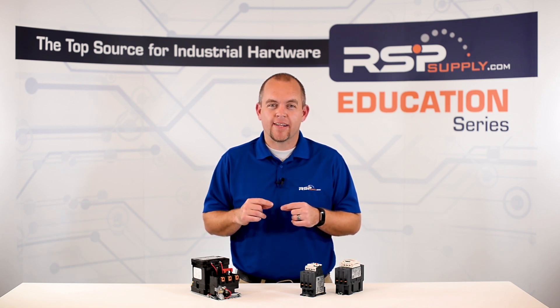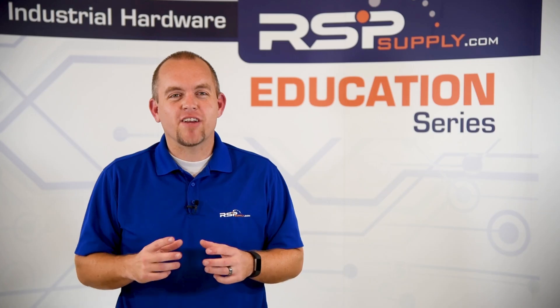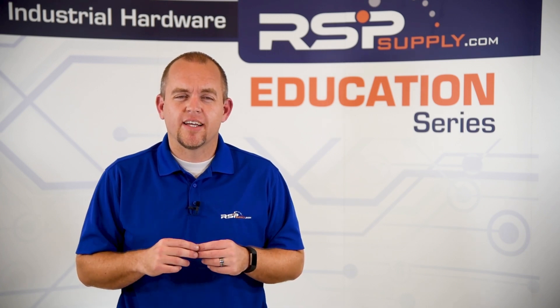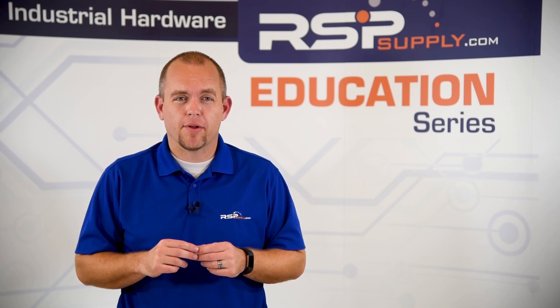For more information on magnetic protection, please see our circuit breaker video — we will link it in the description below. Another type of protection used in place of motor circuit protectors is some type of fused disconnect. However, it is important that we use fuses that are designed for this type of application.